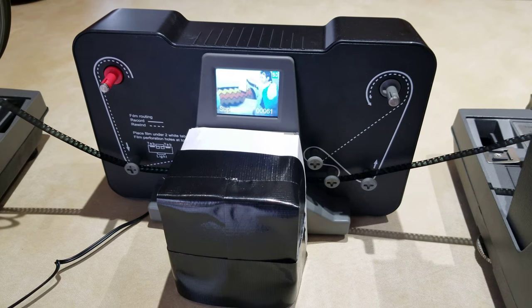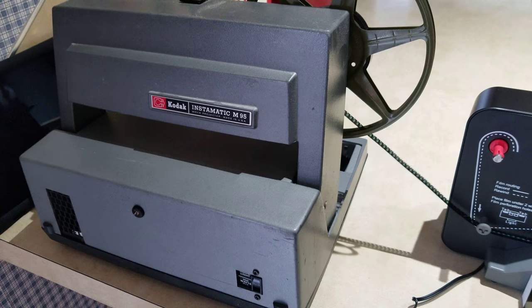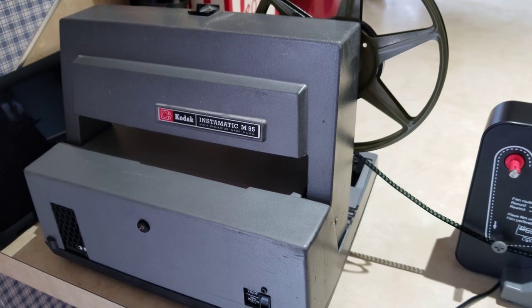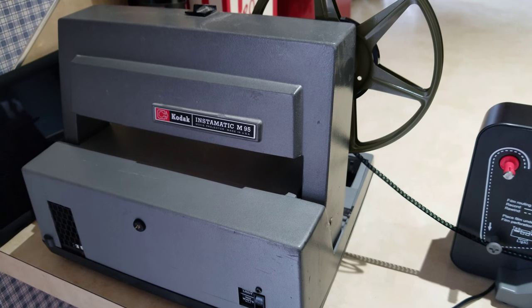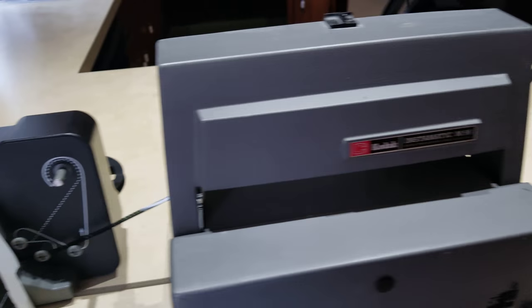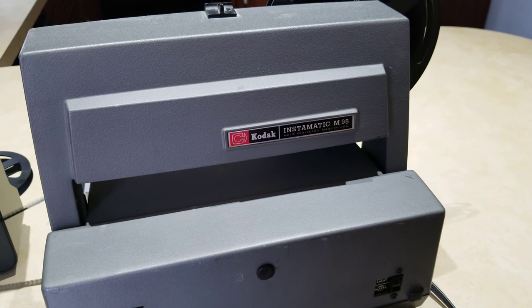You can see I have two of the older Kodak Instamatic M95 projectors. The one here on the left doesn't really work at all — the bulb works, but the motors are shot. The one on the right here seems to be working fine, so that was kind of a bonus. I wasn't sure what to expect.